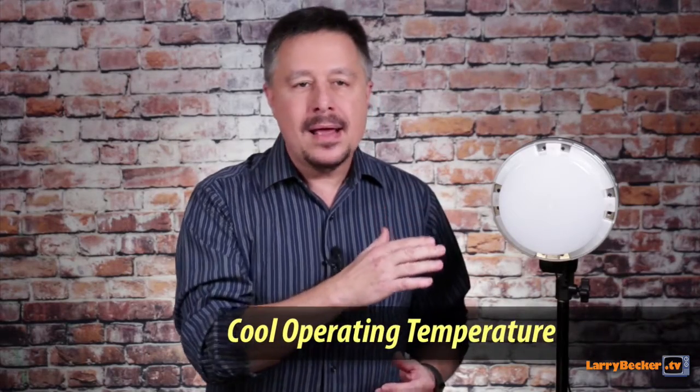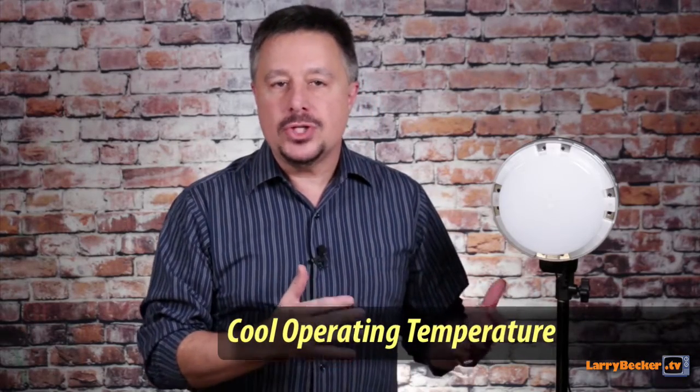I just do simple business videos for myself and my clients, and I'm not making indie films where I have to do precision lighting or match lighting. But if you do need a warmer look on this light, I have no problem with that at all — I'll just tape some CTO gel right on there. And because it's a cool light, I'm never worried about the CTO gel getting too hot or melting.